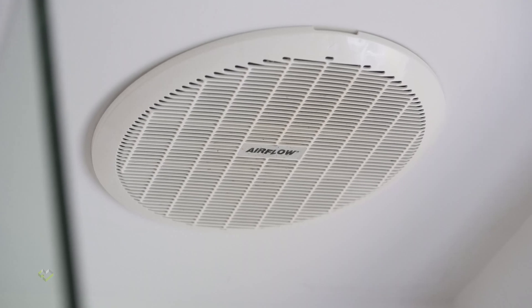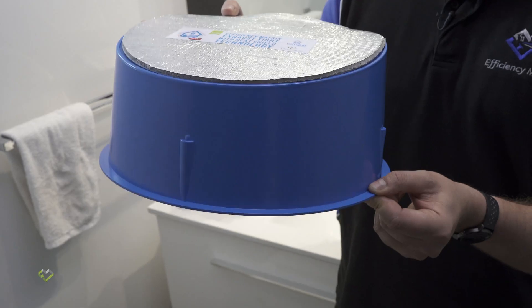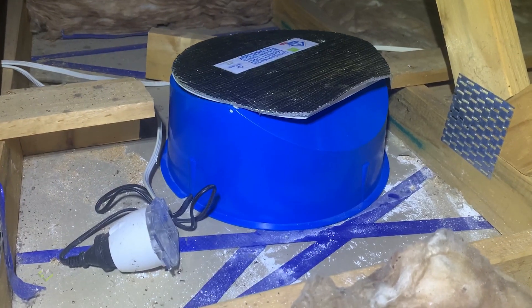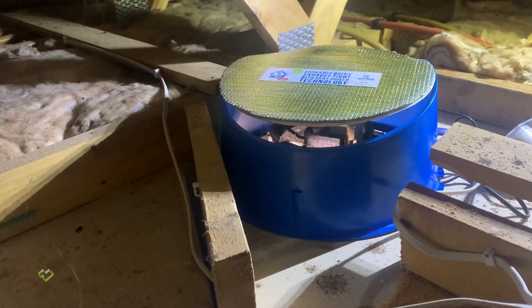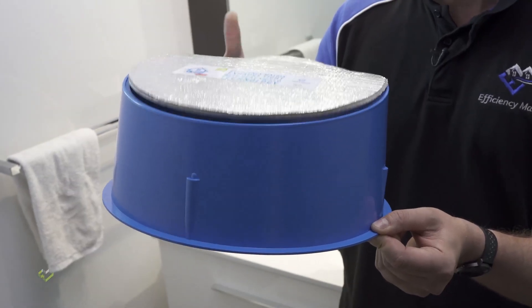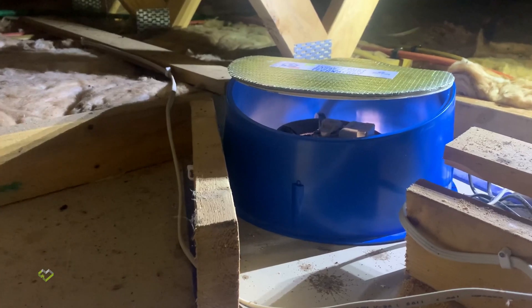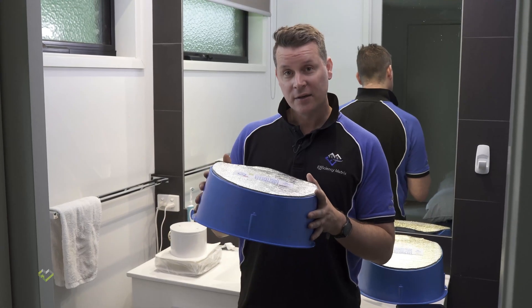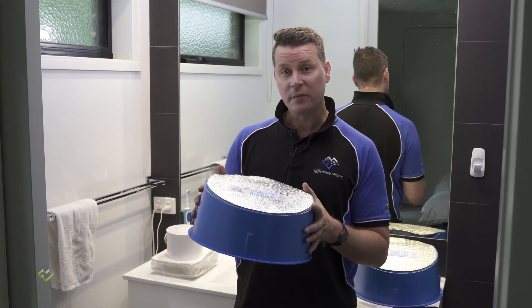An exhaust damper works like this: once the fan is turned on, it pushes the flap open. This gives us an air barrier that will be flexible — for when you need exhaust ventilation, and when you don't and you want a comfortable living space. Overall, the exhaust tight damper is a cost-effective and high-performing solution.